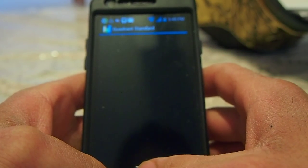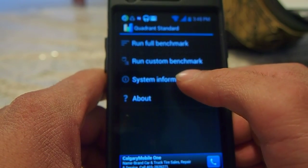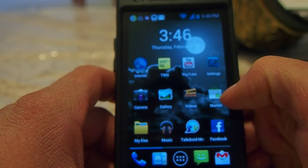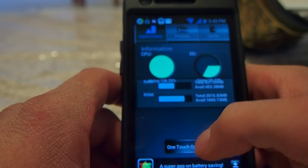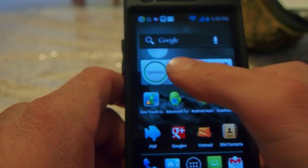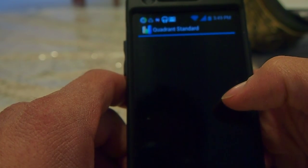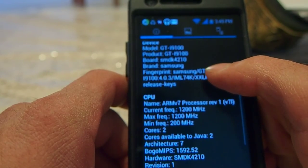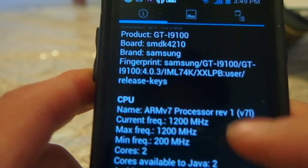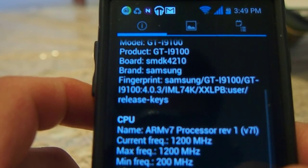We're just going to wait a sec here — I thought it was going to do a force close, but no, it was just a freeze. Still one core — still one core, this is really weird. I'm going to try the one-touch optimizer one more time. It's using so much CPU right now, I don't know why. There we go — that's a proper reading. It should show max frequency 1200 and minimum 200. Two cores. And that's my firmware, XXLPB.